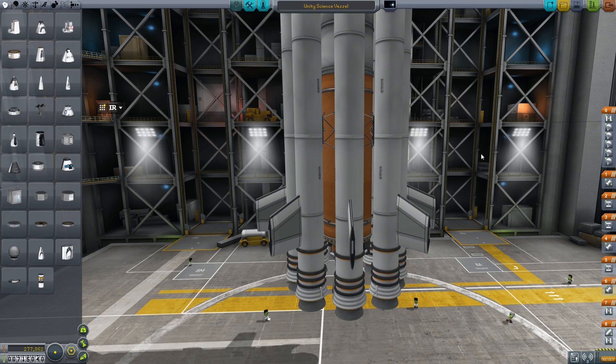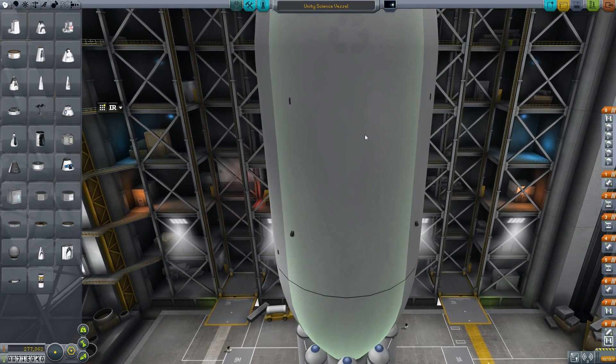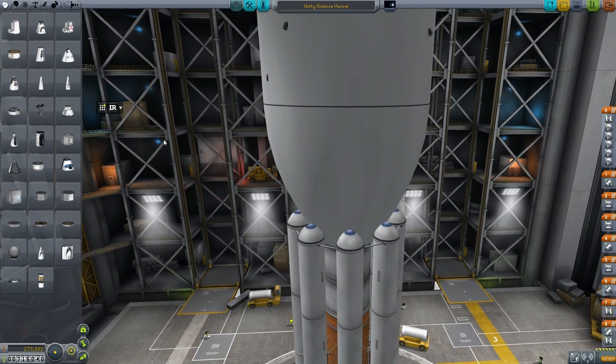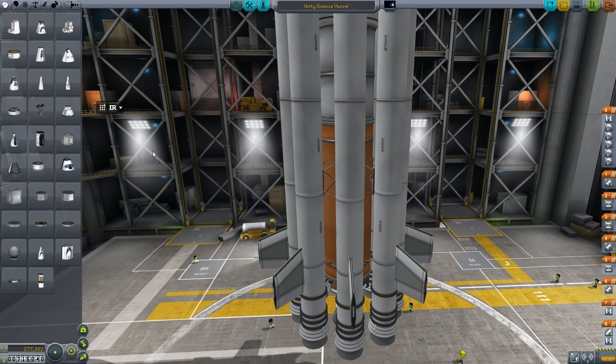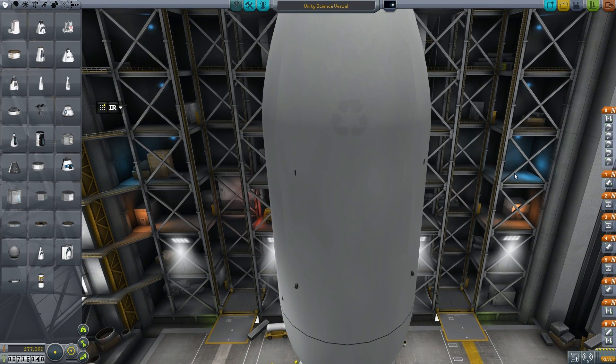I finished rebuilding the Aries science vessel, but this time it's so different on the inside. We've named it the Unity science vessel and it has a slightly different mission. Previously its mission was to go to the moon and do some exploratory stuff, pick up as much science and come back. However, this has been outfitted for a Minmus mission, so we're moving on up.